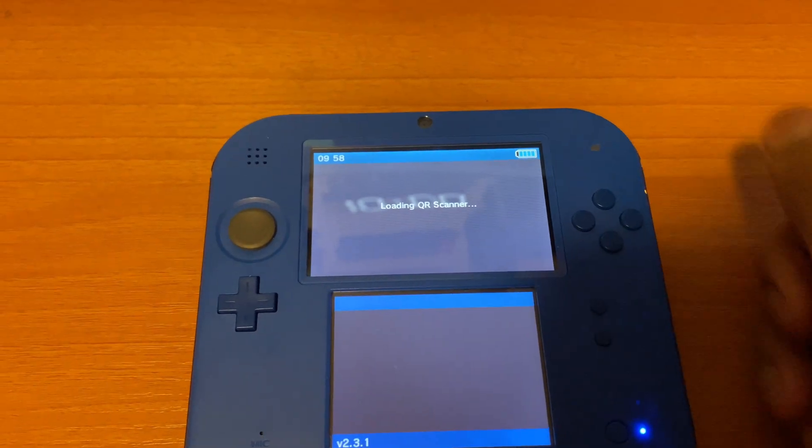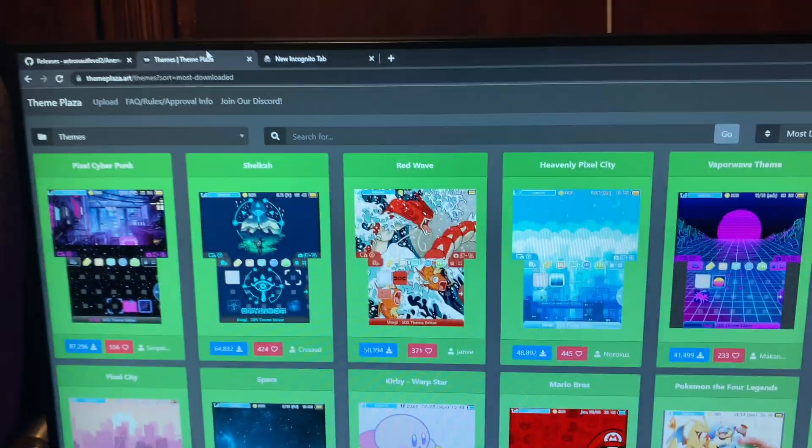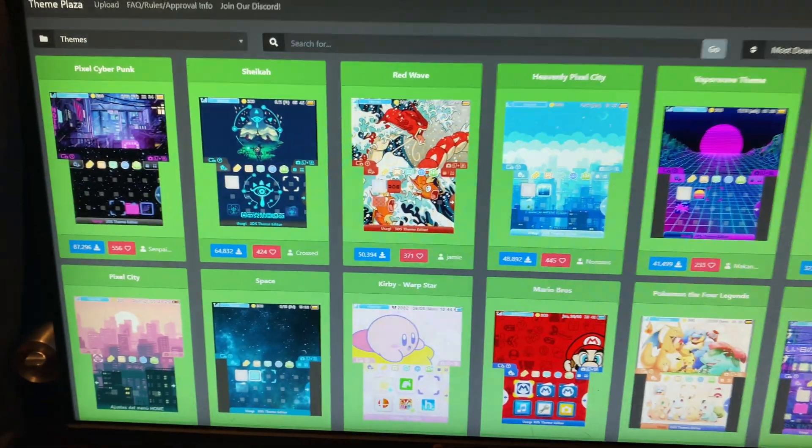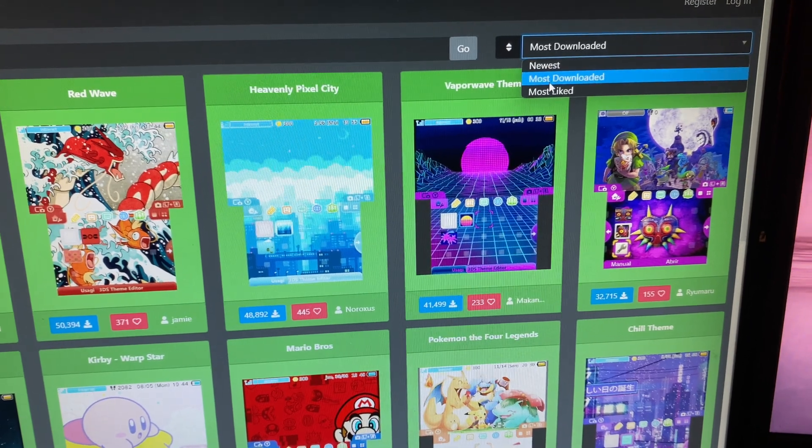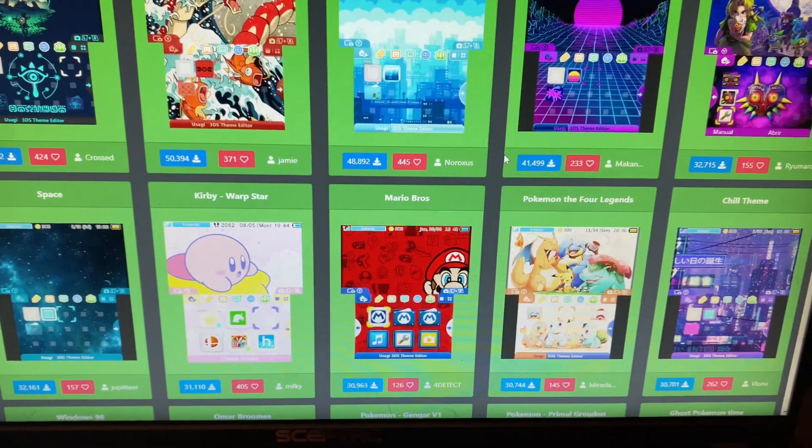Click R and you'll come to the theme link — this is where you install all the themes. There are a bunch of them you can download, such as the most downloaded or the most liked.